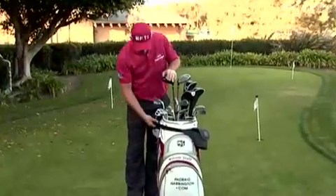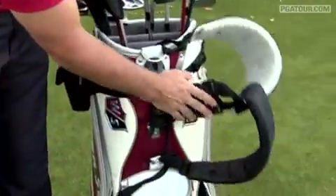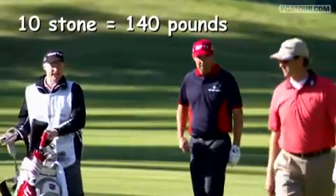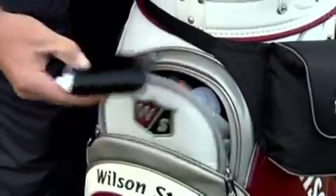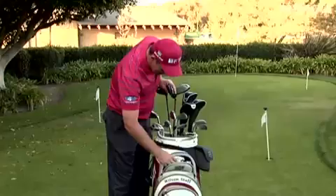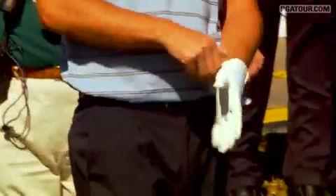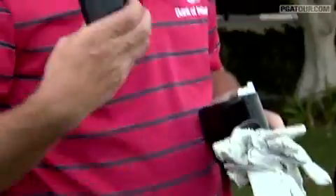We've got a double loop strap for the caddy. My caddy is about 10 stone, so he needs that for carrying this bag — I think it's one of the biggest bags on tour. Top pocket carries the money — very important that. A couple of old gloves for practice. Interestingly, I need more than one: one for my hand and two for under my arms to keep me connected.